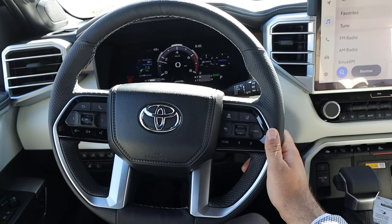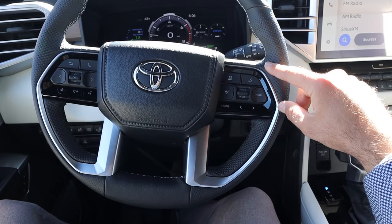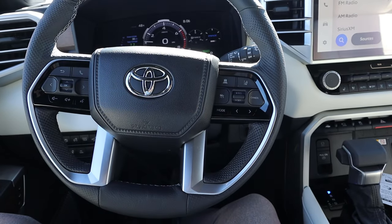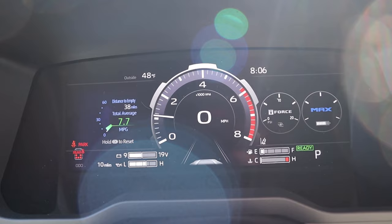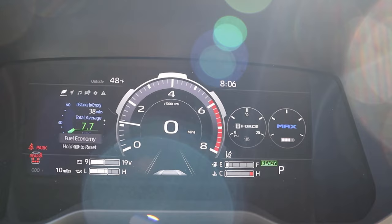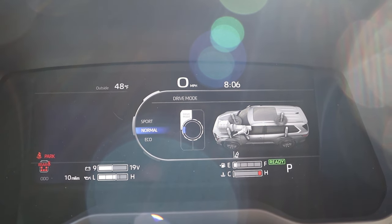The steering wheel is perforated on either side for a better grip, with nice texturing at the top and bottom. We have controls for adaptive cruise control, lane keep assist, volume, and voice commands, along with stalks on the back. The gauge cluster is fully digital — you can scroll through different menus to see various information. There's a tow haul mode, sport mode, normal mode, and eco mode.